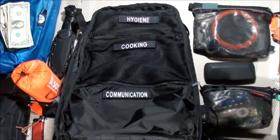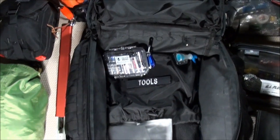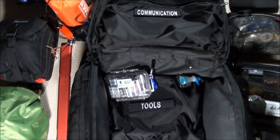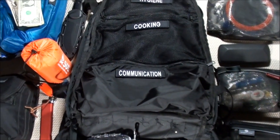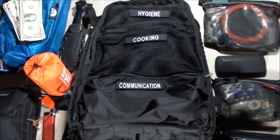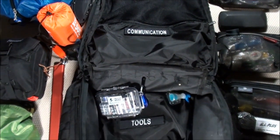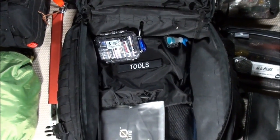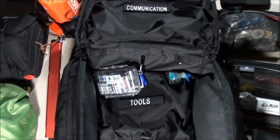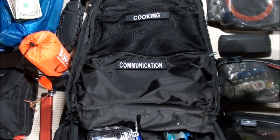That's going to do it for this Urban Bugout Bag video project — it's a little sad it's coming to an end. I've been working on it for 20 months, and it's been a long journey: fun at times and frustrating at others. It's kind of been the baseline of my entire YouTube channel, and I've done a lot of product reviews on items you've seen here. I'm going to call this version 2.0 because there are still a lot of revisions I want to make — I'll never be fully satisfied.